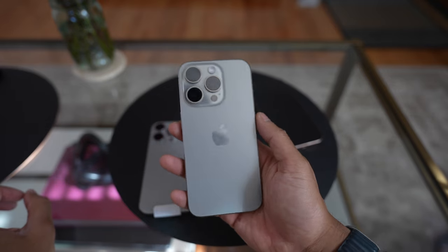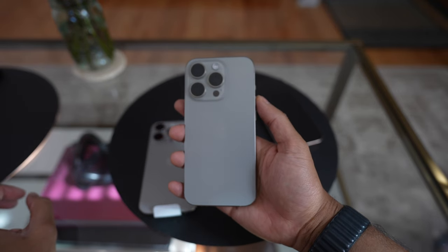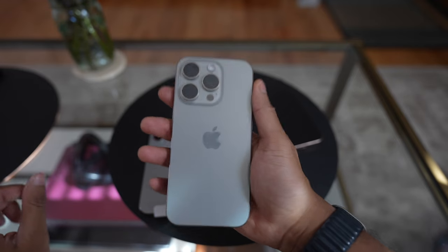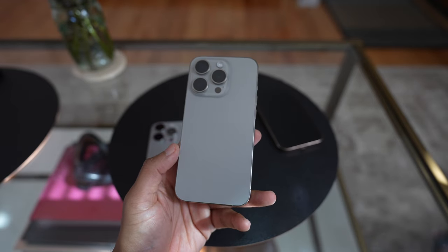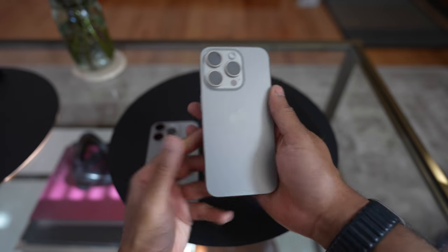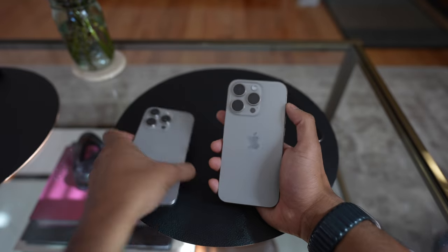What I showed on screen earlier is my standard 15 Pro that I switched to from the Max a few months ago, and I've actually been enjoying using it. After using the Pro Max size for a few months — even a few years, I had the 13 Pro Max and the 14 Pro Max — I was kind of getting tired of the massive size.